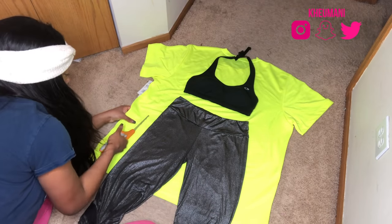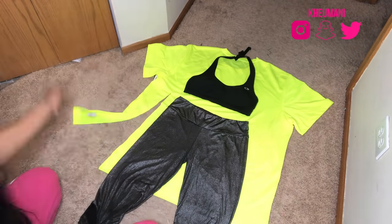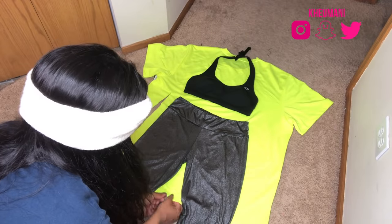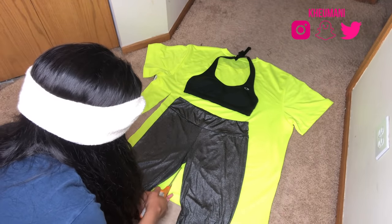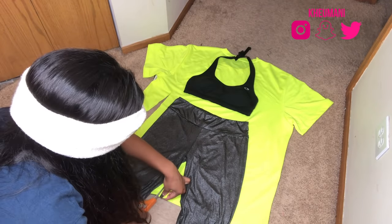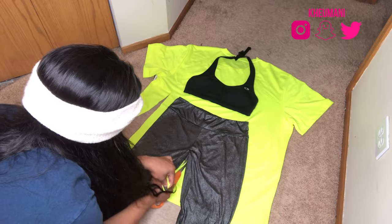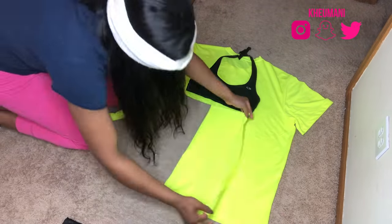When you see me cutting, I'm not cutting directly where the clothing is. I'm leaving a little bit of room — that's called seam allowance. You want to make sure you leave at least an inch away, because when you sew, obviously it gets tighter. So just make sure you leave a little bit of seam allowance so you can fit.